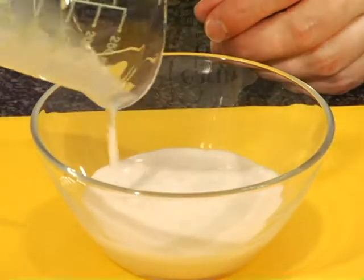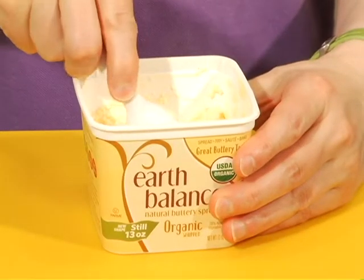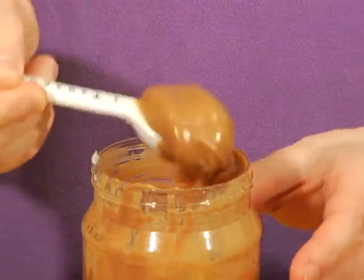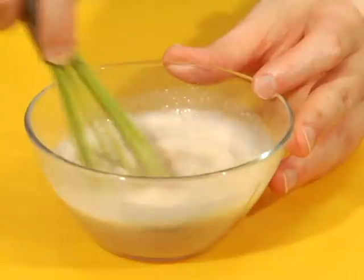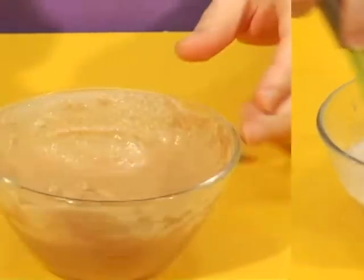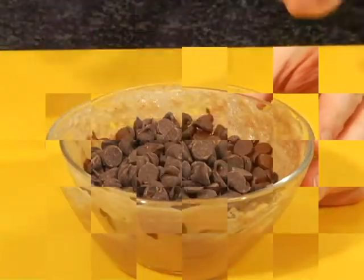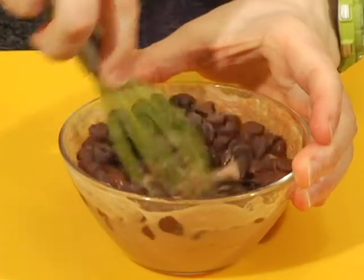Zap a quarter cup of soy milk and one teaspoon of soy butter in the microwave for about 45 seconds. Whisk in two teaspoons of peanut butter. Zap for another 30 seconds and add half a cup of dark chocolate chips. Let that sit for about a minute before whisking it all together.